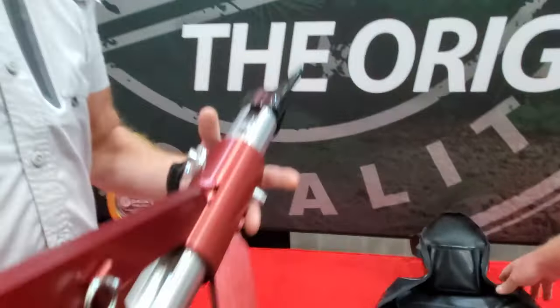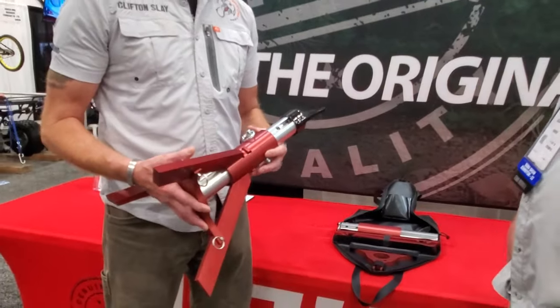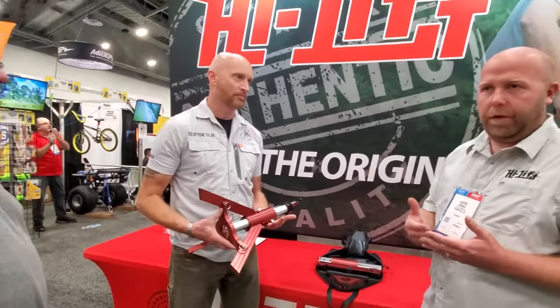Who wants this? Anybody who is off-road needs this. If you're lifting your vehicle or changing a tire off-road, you need to support the vehicle with something other than a lifting jack.